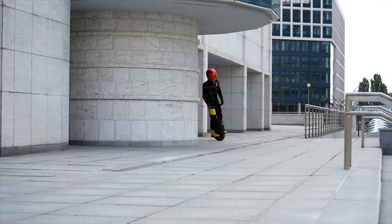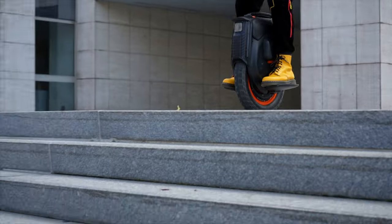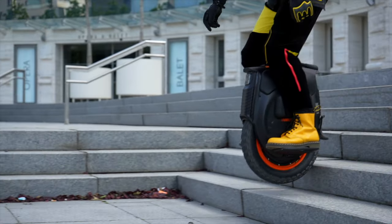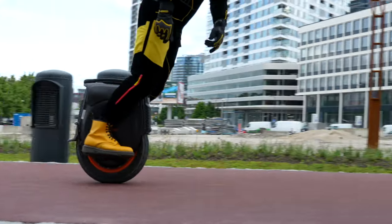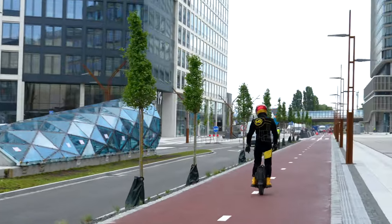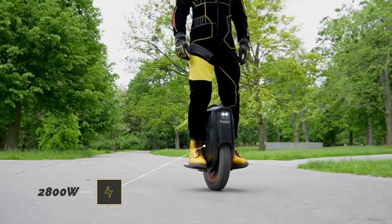The essence of a unicycle is not its equipment but the ride itself. We have to say that the InMotion V12HT offers a truly great riding experience. When you lean forward, you wake up the power of its single motor, delivering a power of 2800 watts according to the manufacturer.